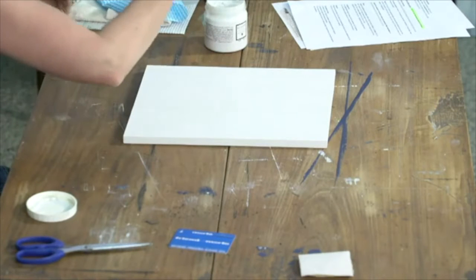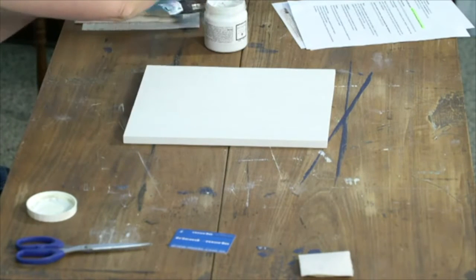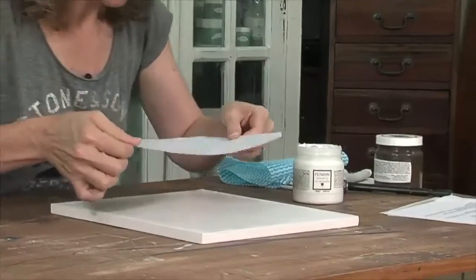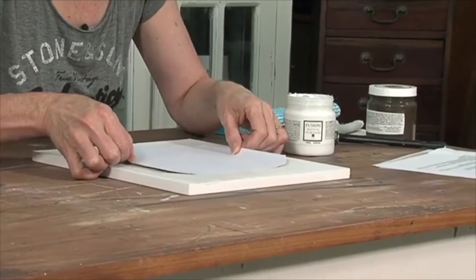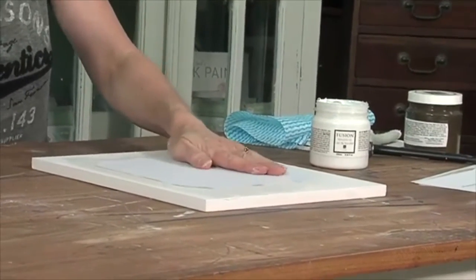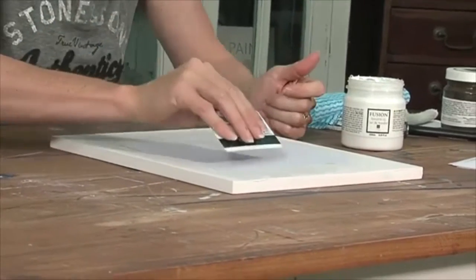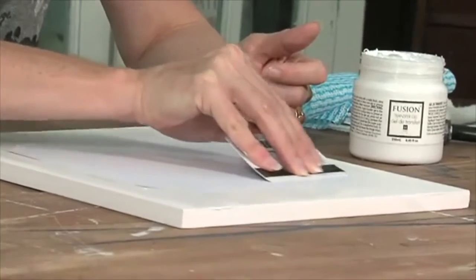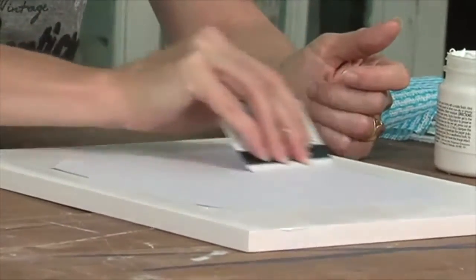We're going to centre the image and make sure we've got it in the centre. Smooth it over with your hands. And here's the part where we need the credit card or store card — we want to make sure there are no air bubbles and that it goes right out to the end. You kind of start from the centre and move all the way out to the edge.